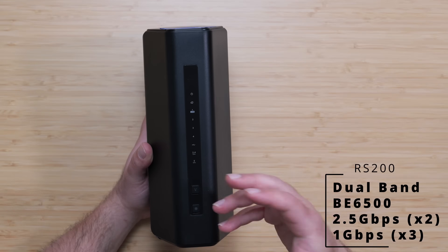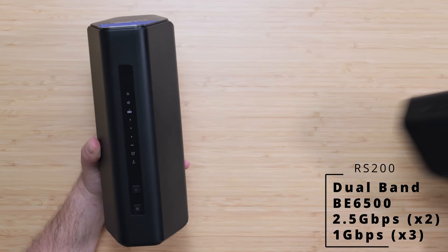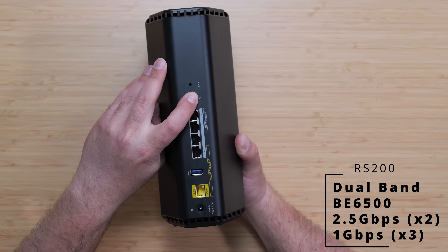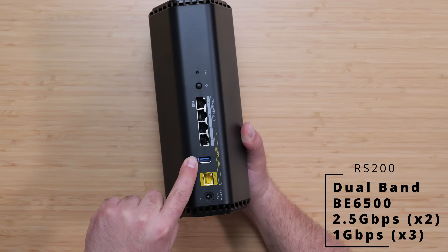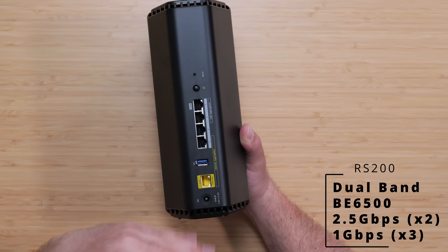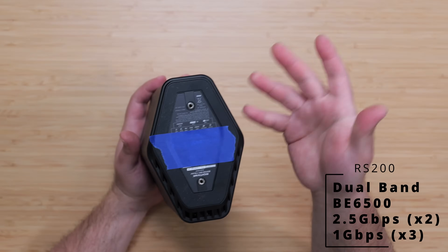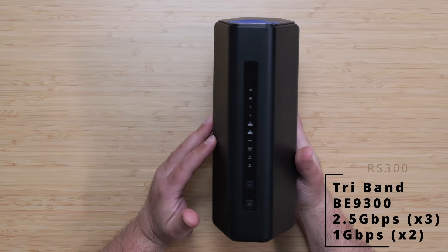Starting with the RS200 — they're all very similar to each other. They all have LEDs in the front, and the tri-band ones also have the 6 GHz indicator in the front. There's a sync/WPS button, an LED on/off button, Wi-Fi info on top for setup, vents, factory reset, power on/off, a 2.5 gigabit WAN port, three gigabit LAN ports, and a USB 3.0 port for sharing an external hard drive on your network. It handles internet speeds up to 2.5 gigabits.